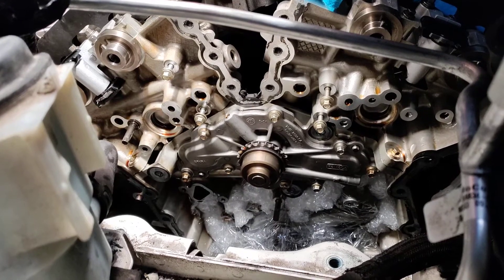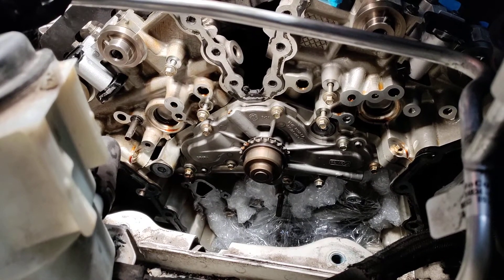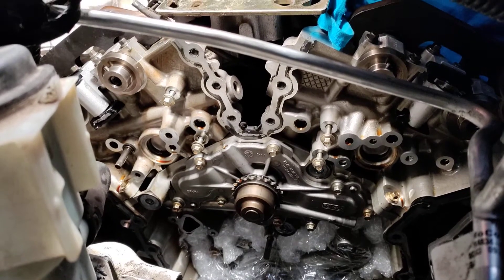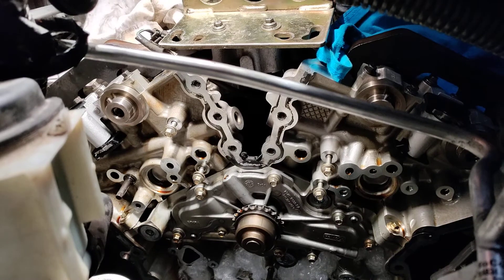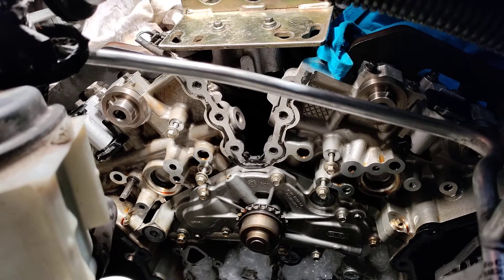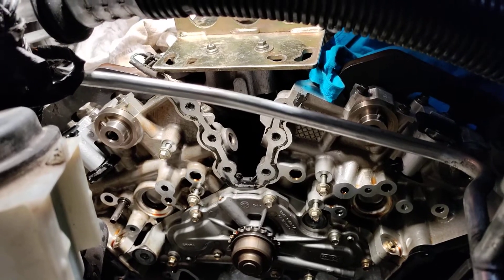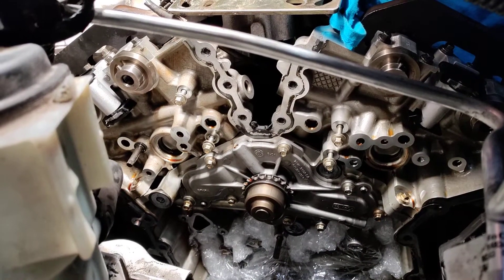We've finally gotten down to the water pump, and one of the issues with this design is the fact that if you pull the water pump on this engine, all the coolant from the engine is going to go down inside of the oil pan. You could possibly take the time to find the drain plugs for the engine block — if it even has them — but more than likely they're up high on the banks, and the exhaust manifolds are in the way. So in order to pull them, you'd have to remove the exhaust manifold, and I just don't think it's worth the time.